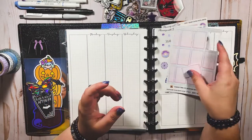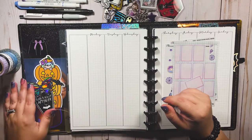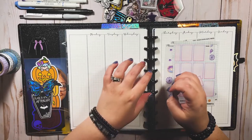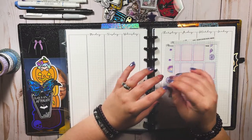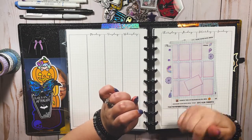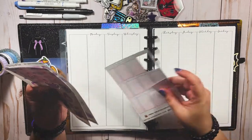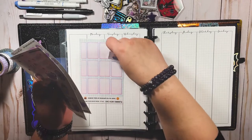We're going to get into this plan with me, which is part of our Planmas series here on my channel at Planning With Cass. Last year I almost drove myself mad trying to do one video every day in the month of December, so this year I decided to do 12 Days of Planmas, and I think we're all going to be just fine with that because it's a lot more attainable for me with everything going on right now.